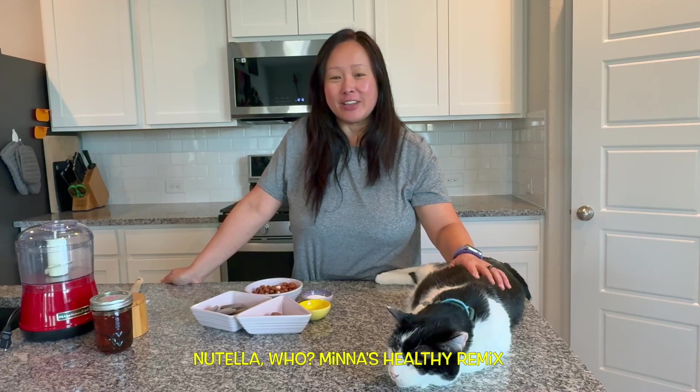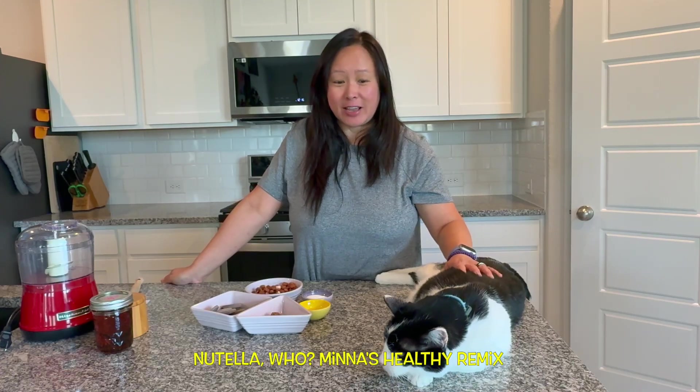Welcome to Chronically Healthy Life. In our biohacking segment today, I'm going to show you how to make Nutella. Nutella is kind of like a hazelnut chocolate spread — it's a little bit sweet, it's chocolatey, it's nutty, and who doesn't like it?